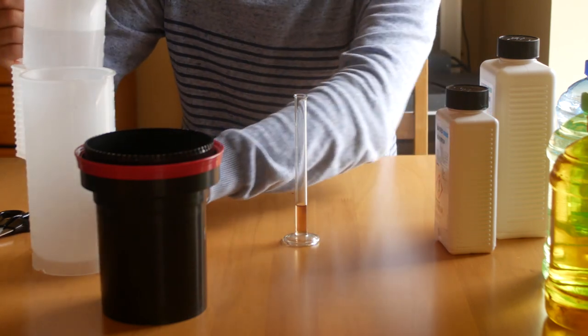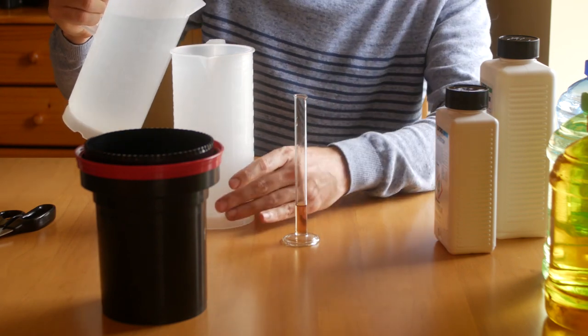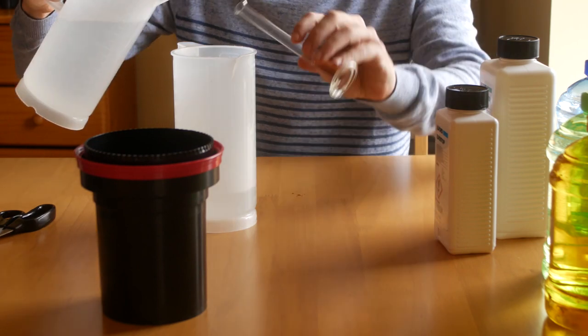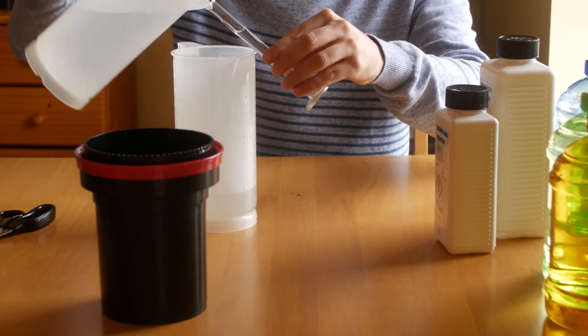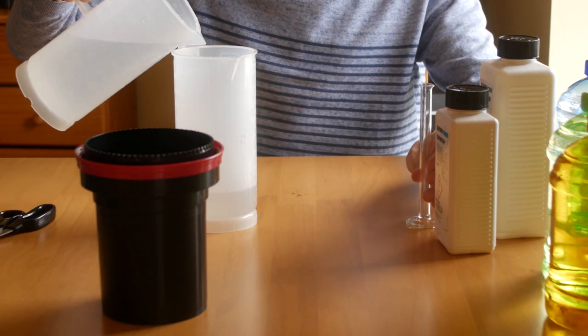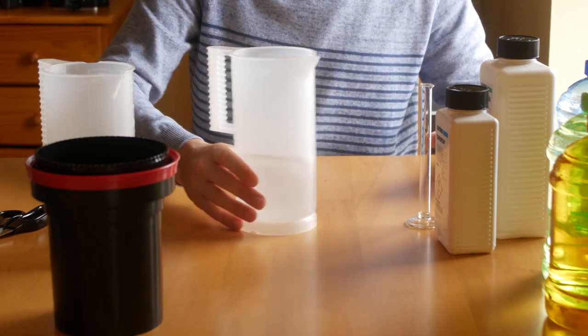Before I forget, the water should be at 20 degrees. That's important, otherwise you will have to adjust the developing time. Then agitate the developer for a minute or so and it's good to go.